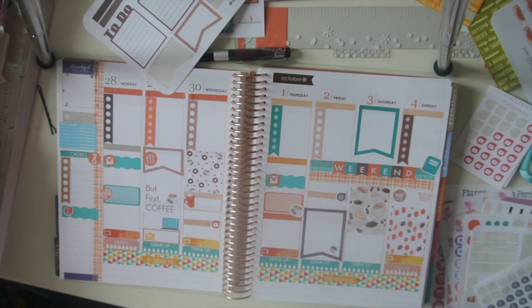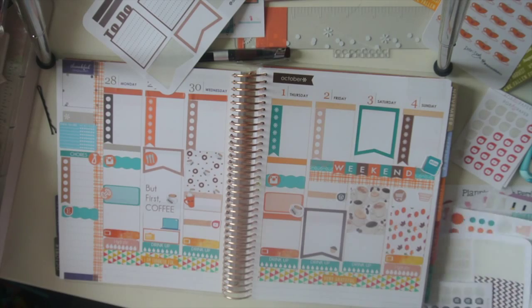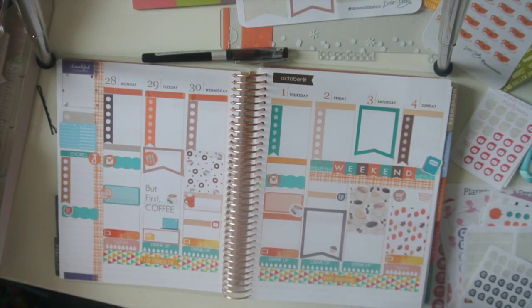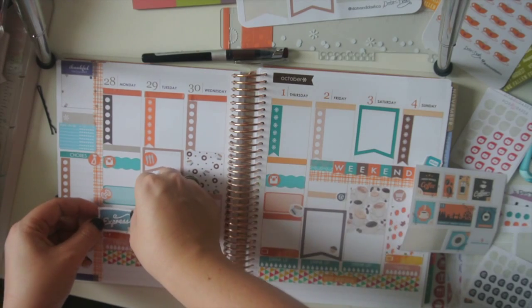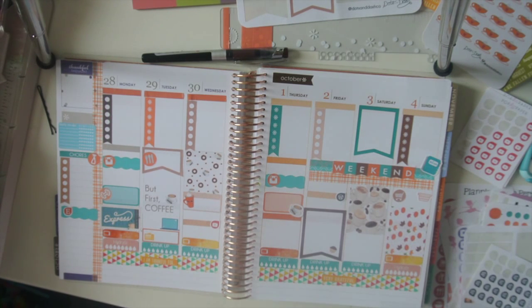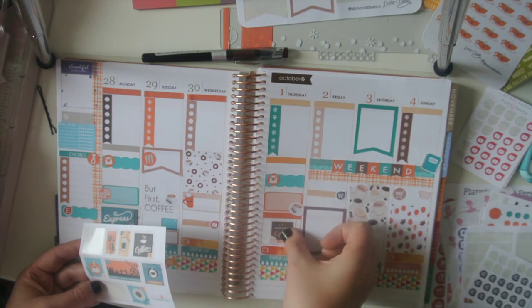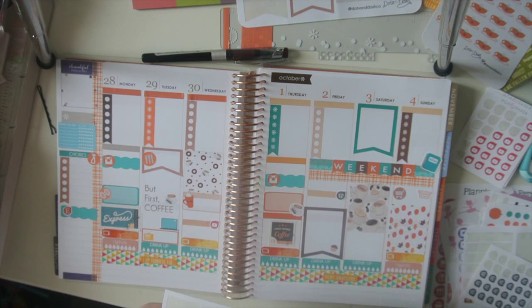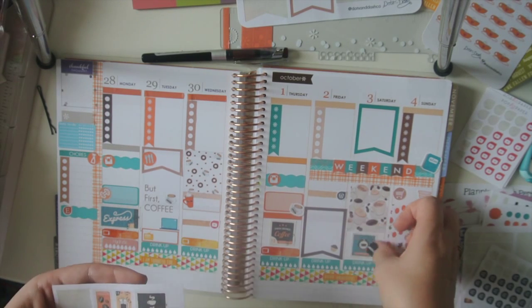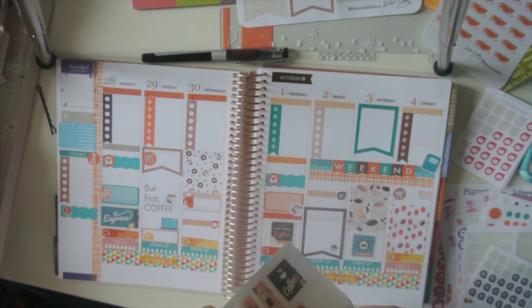The last thing before I fill everything in are my coffee stamps. This is going to end up being like a no-white-space week and I didn't even intend for that. Let me try it — put this one here.